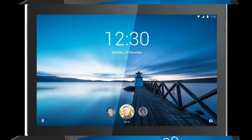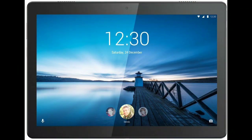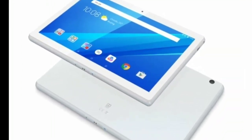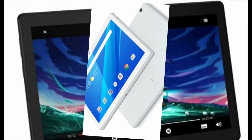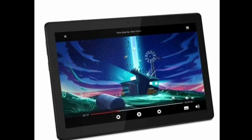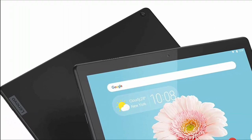Lenovo has introduced a new affordable tablet for the Indian masses. Called the Lenovo M10 REL, the latest device is equipped with a Full HD plus display and a single front and rear camera. The Lenovo Tab M10 REL has been launched at Rs. 19,990 and is available for purchase via Flipkart.